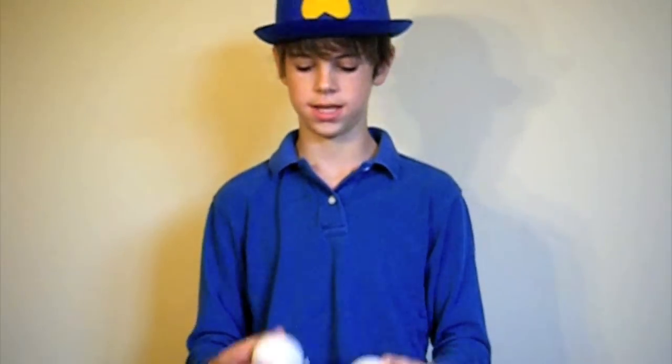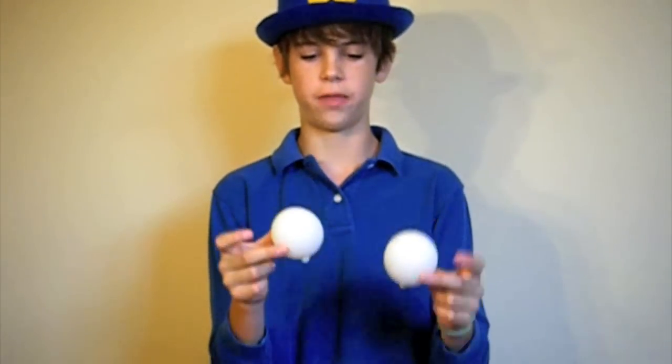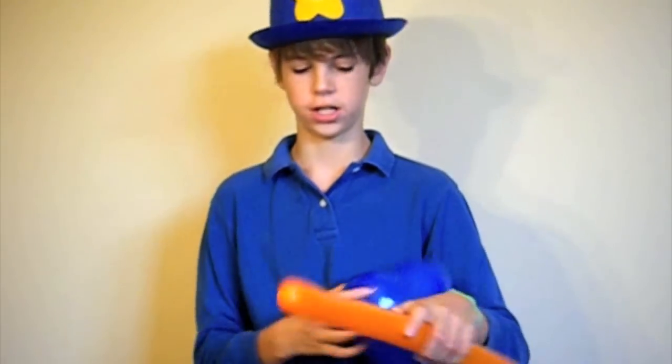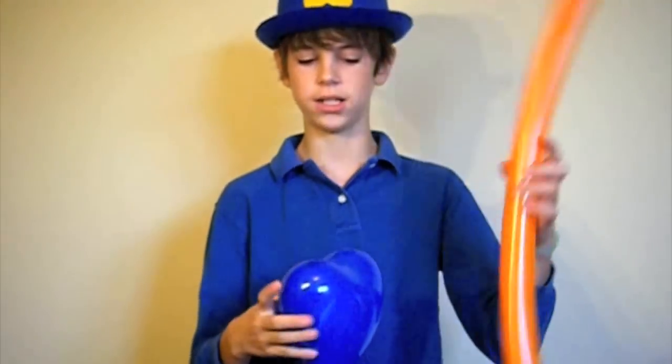The orange balloon is filled all the way to about six inches but only inflated for about two to three inches, and then we have our six inch heart. This glue is really easy but it turns out really well.